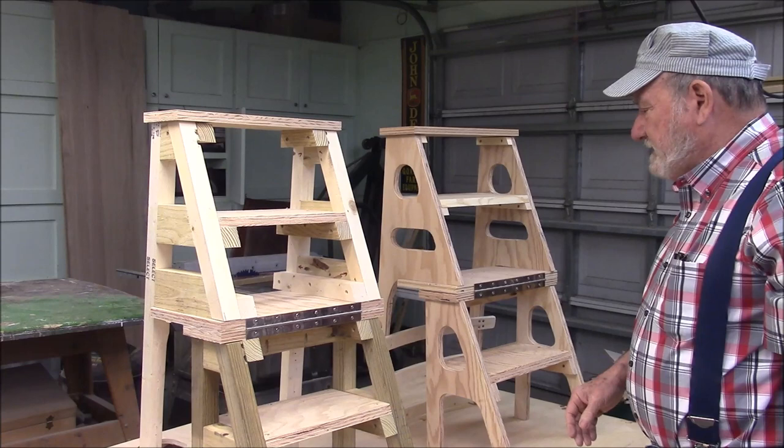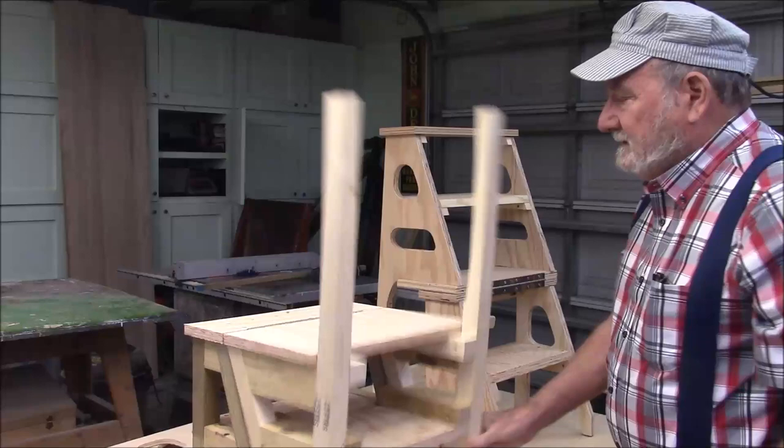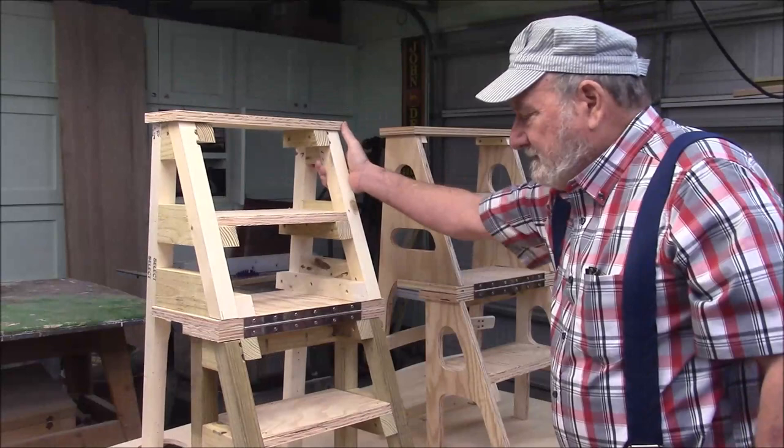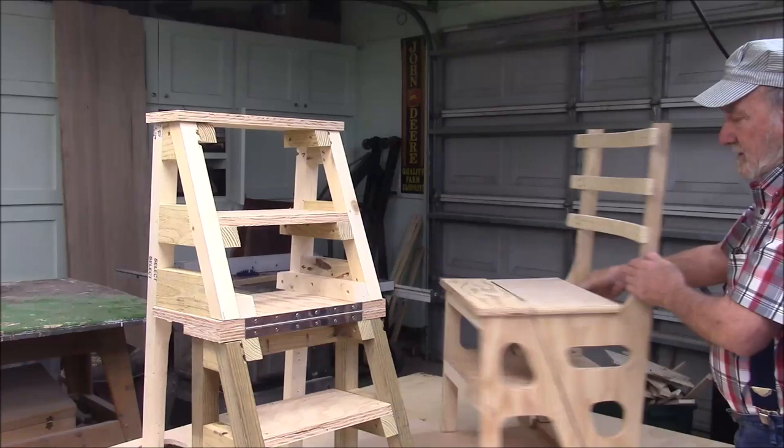I've never made one of these ladder stools or chairs, so I made this prototype here. It's set up as a ladder and it folds up like this into a chair. I didn't like that one so I built this second prototype. It works the same way, and I think this is the one I'm going to use.